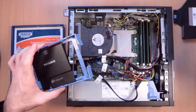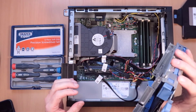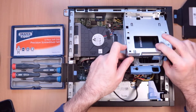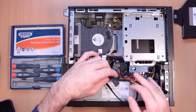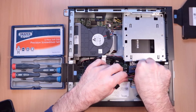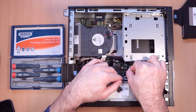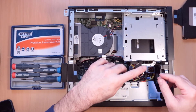Then this can go into here. Put it on those two sort of notches, push it back down and lock it in. Get the SATA cable and push that back in. Put in the SATA power.